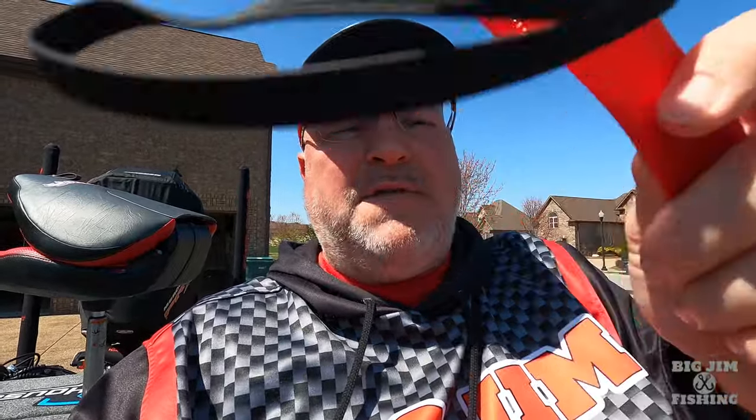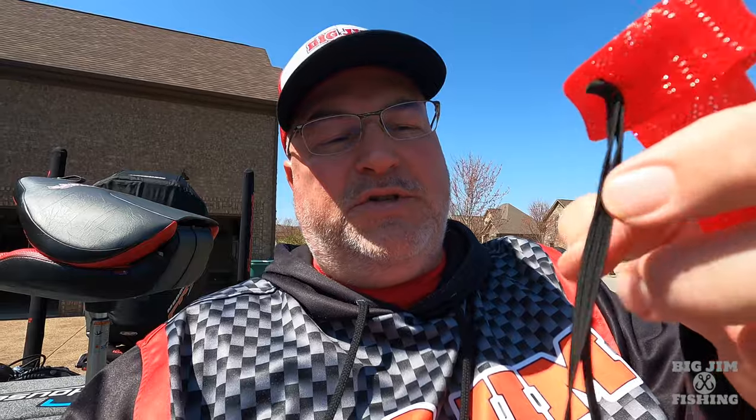I'm just out here on a beautiful spring day getting ready to go to Dale Hollow Lake. The last time I went up there for a tournament, I had these rod socks — the kind that have the plastic weave with the elastic band. Some of them aren't long enough for my big flipping stick or my carolina rig rod, and some of them are too long for my ultralight spinning rods.